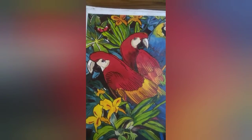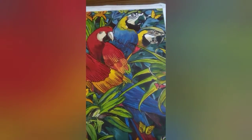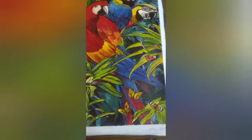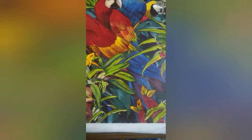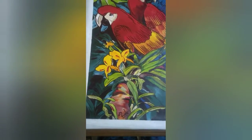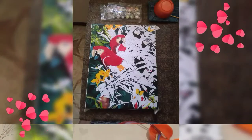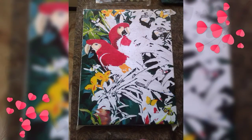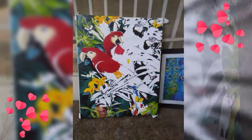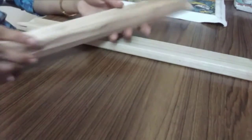I have a canvas sheet. I have completed the painting. I have a permanent marker in black color, an outline, and a paper sheet. If you look at this, the frame is wooden sticks — 40x50 size wooden sticks.